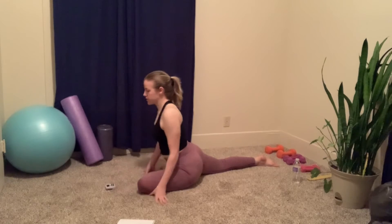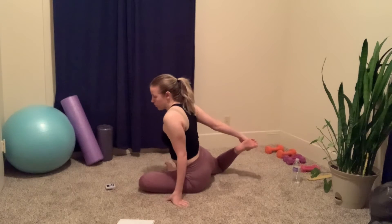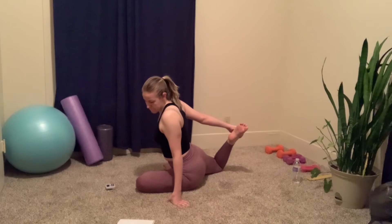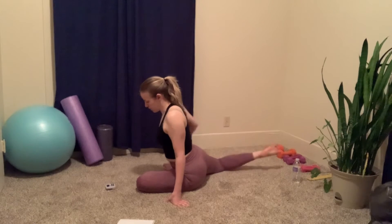You're gonna take your right arm and reach back and pull the leg forward. And release.